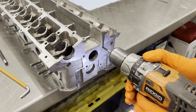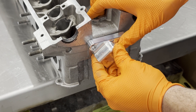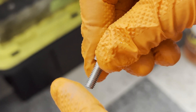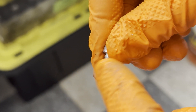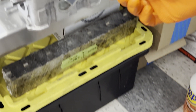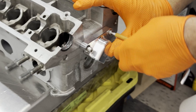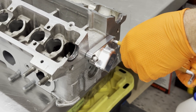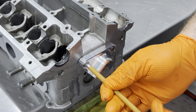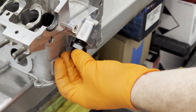Before final assembly, make sure you have cleaned the head rigorously and removed all of the metal shavings. Install the oil drain. Apply silicone gasket on both M6 bolts. Finally, install the ORB10 fitting of your choice and run a hose to the engine block.